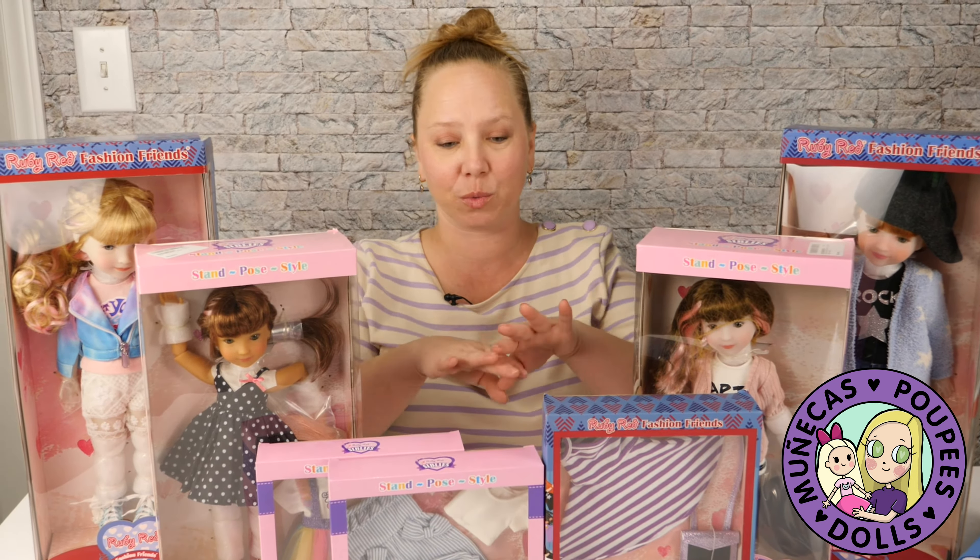I have several dolls of theirs and unboxings here on my channel if you're interested in learning more about them, if this is your first time ever seeing them. There are so many things to love about these dolls. First of all, they're made of really high quality vinyl. They look great — I just adore the sculpts. The sculpts of these dolls are fantastic. Some of the face sculpts were done by the late great Diana Effner and some are done in-house by Ruby Red with their house artist and sculptor.